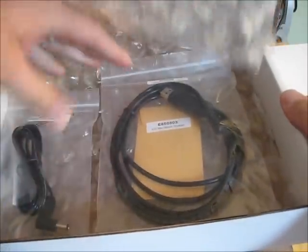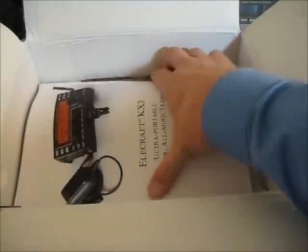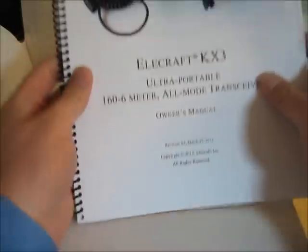The first top box looks like it's accessories and cables. I'll set that aside — those are good to have, but not the main feature. And here's the manual.